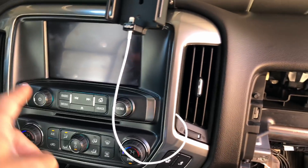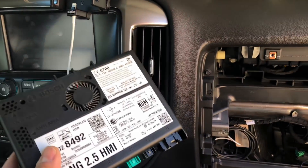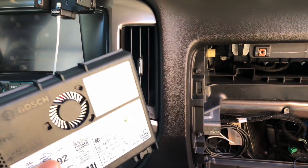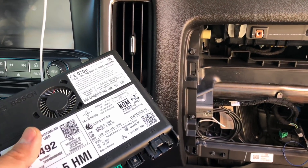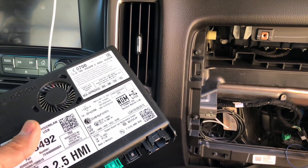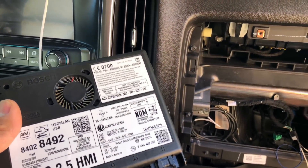Now you won't have any radio because the radio interfaces with the HMI. But your truck won't be down while your HMI is off to get programmed. I'm sending my HMI off to White Auto and Media Services — check them out at whiteautoandmedia.com — we're going to be getting this guy programmed to get some new neat features.